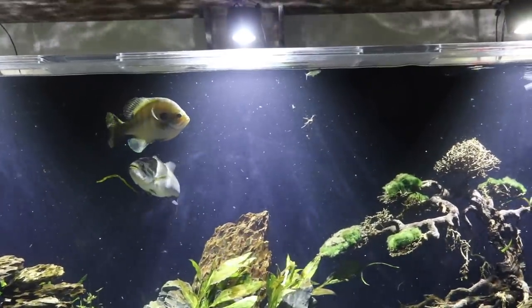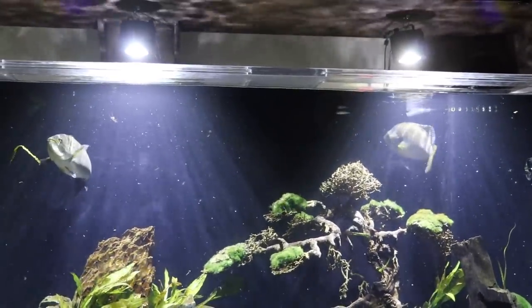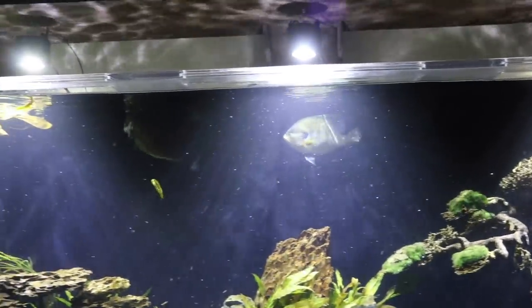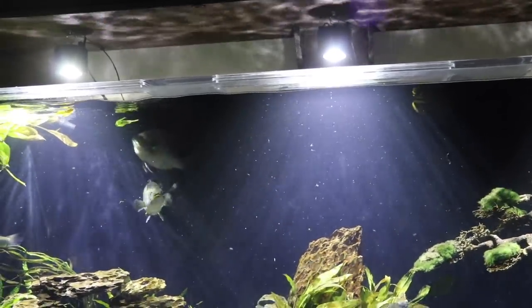All right guys, that's going to wrap up the video. Make sure to leave a comment below for our new pet bass's name. Hit that subscribe button so you can see what we name them in the future and also see this new crappie that's going to be coming soon. We'll see you all next Tuesday.